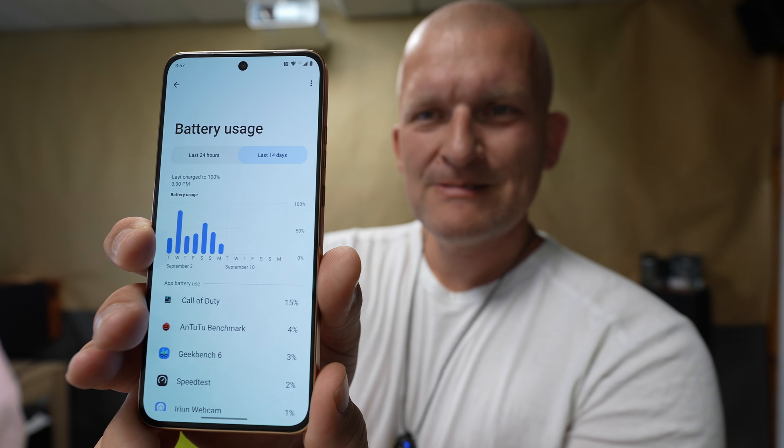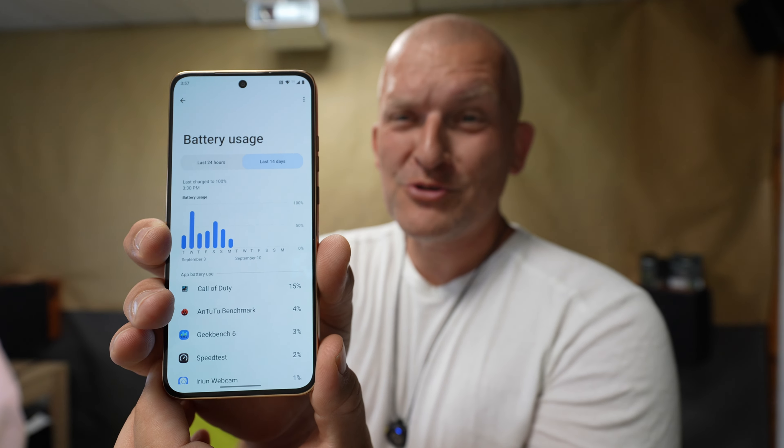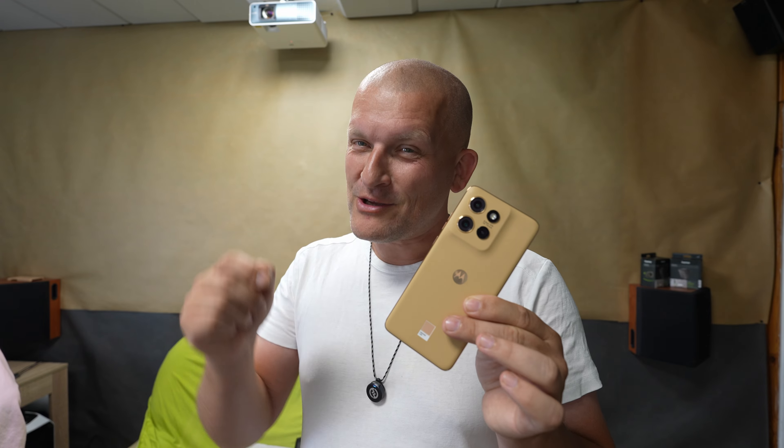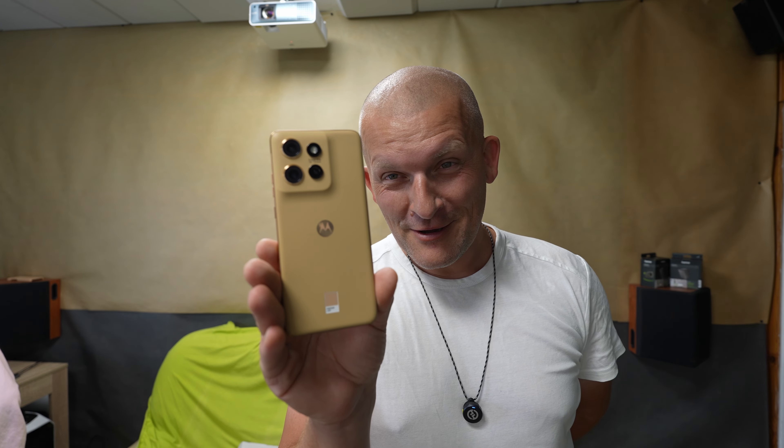Battery life — I'm not sure how much you can read from my usage since I test these smartphones very differently than a regular user. But it lasts me a whole day, and that is good. It's not too heavy either. In the end, I think it's a decent device, but the price needs to go a bit lower, and then it'll be even better. That's all I got — see you in the next video.